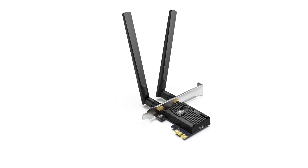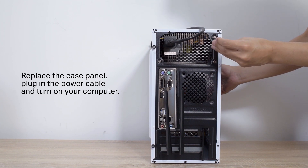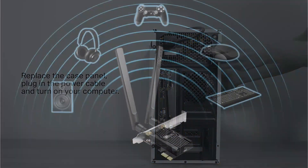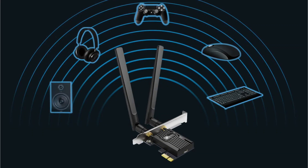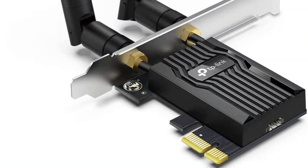If you have a lot of Bluetooth devices to connect to your computer, the onboard Bluetooth 5.2 is capable of delivering faster speeds and more coverage. Overall, the TP-Link Archer TX55E is a solid choice at an incredible price.